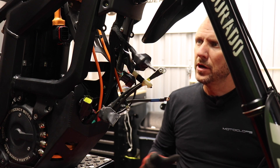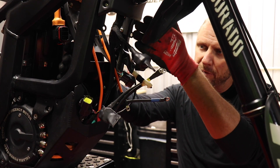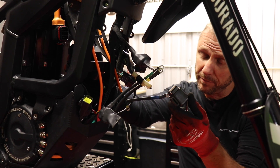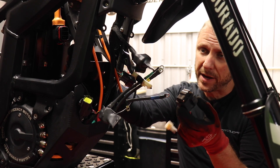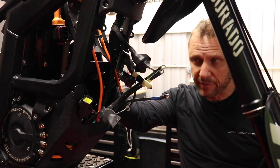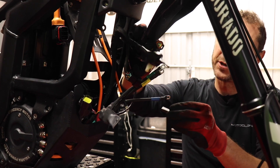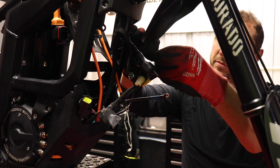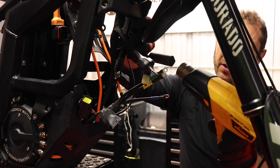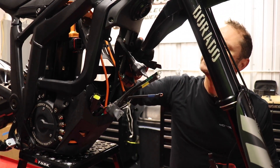Pro tip: it gets really tight when you install these controllers and there's not a lot of room between the back of the controller and the front of the battery plate. So removing your tilt sensor will provide a lot more room for your install — we recommend it 100% of the time. It's found right below your breaker on the front side of your battery plate. We'll just heat shrink that plug up for this install.